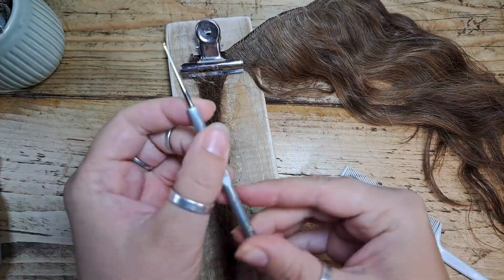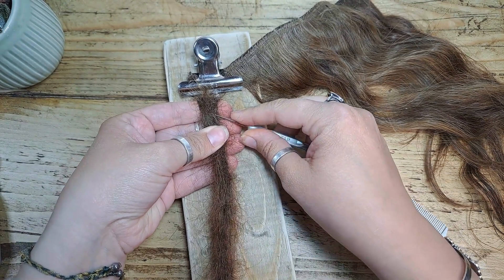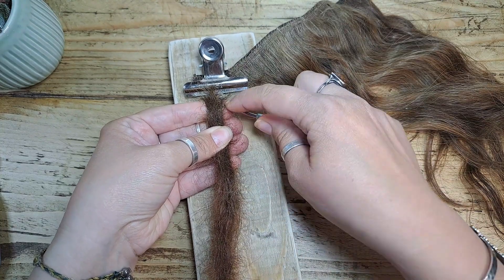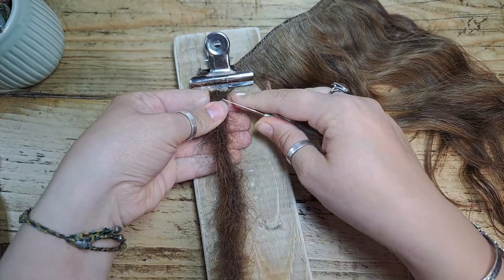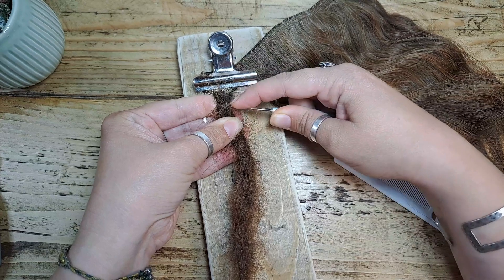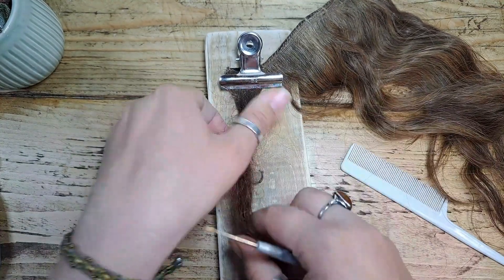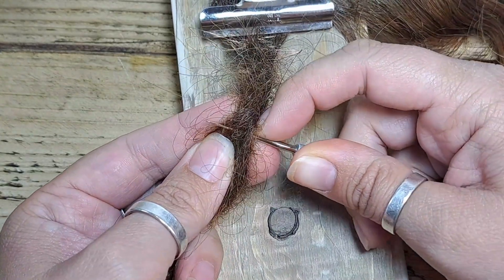You put your hook in and just pull it in and out — you're not pulling it all the way out, you're just pulling it into the center. This can take a long time to get used to; I do a lot of it by feel. You're going to pull these hairs down into a neat position and then pull your hook in and out, catching all the little stray hairs and pulling them into the center.